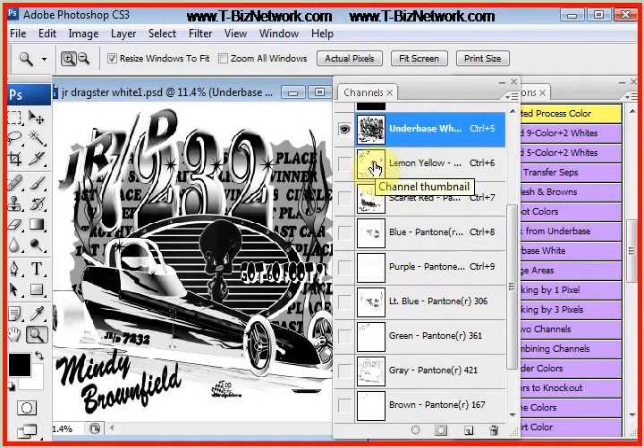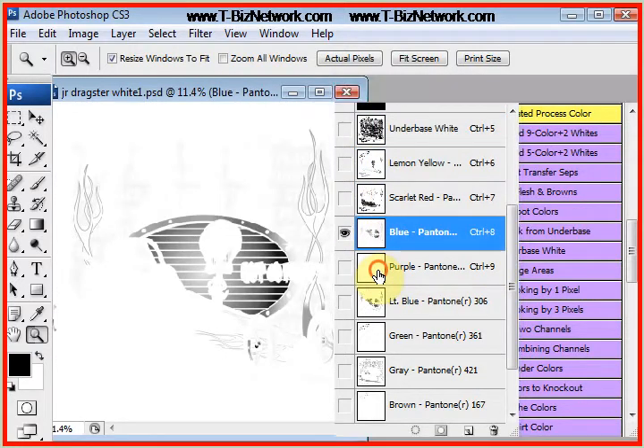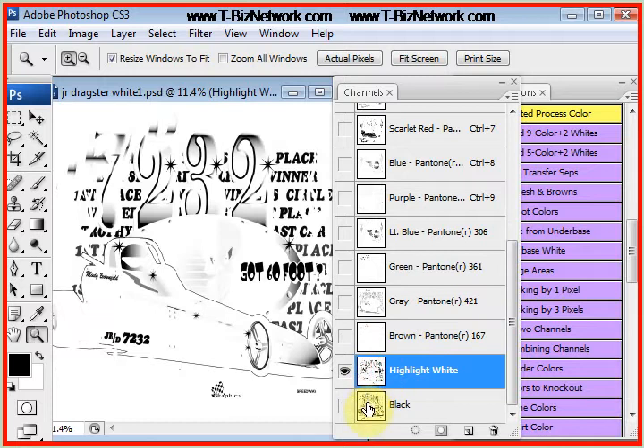There's the channel for the under-base, the channel for the lemon yellow, scarlet red, royal blue, purple, light blue, green, gray, brown, highlight white, and black.